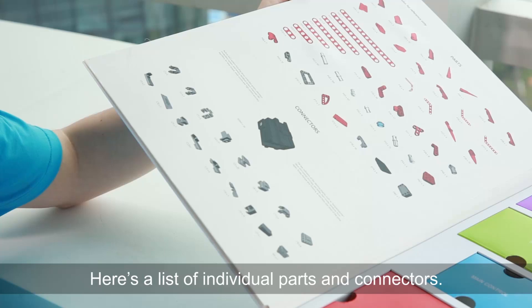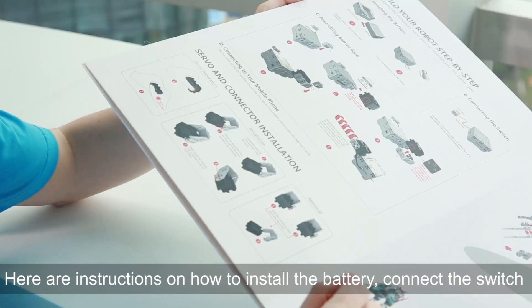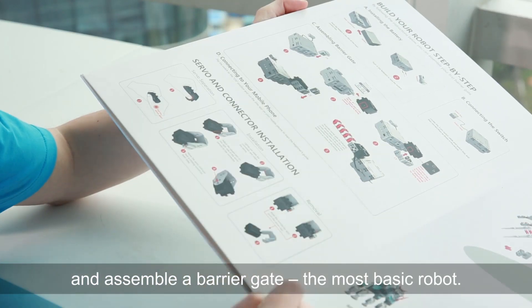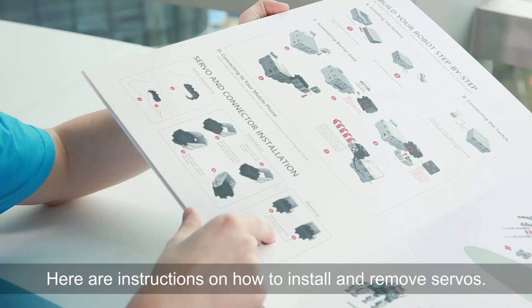Here's a list of individual parts and connectors. Here are instructions on how to install the battery, protect the switch, and assemble a barrier gate with most basic robots. Here are instructions on how to install and remove servos.